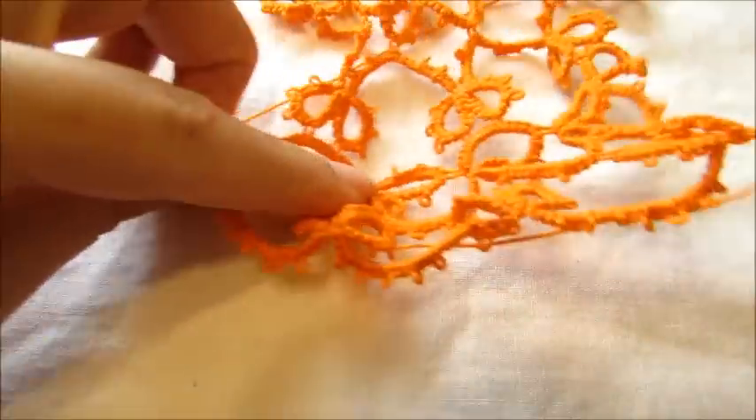Hi everybody, today I'm going to show you how to weave in the ends on your needle tatting work. I had messages from Makiri Massey and Donna Ferguson and they asked me how do you weave in your ends. In some of my videos I do and some I don't, just because I don't want to take a lot of your time.